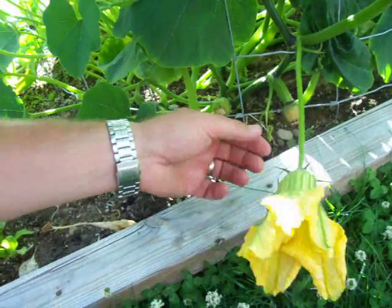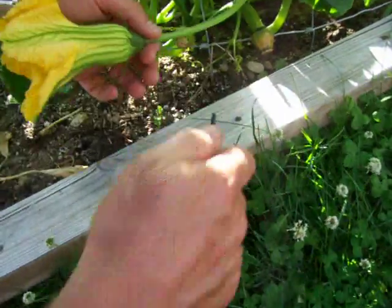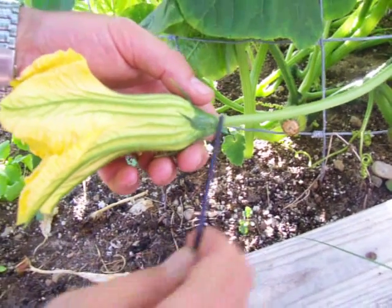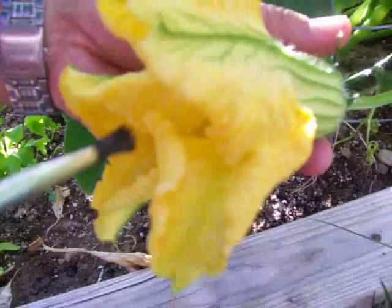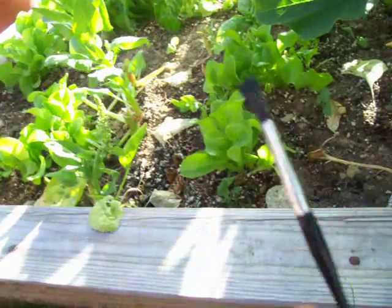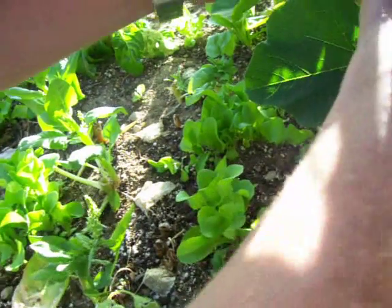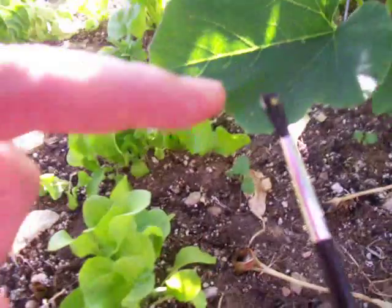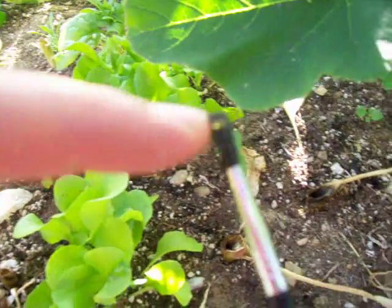Now the male flower is easy to identify because it grows on a big long stem and it has no fruiting body at the base — that's how you know it's a male flower. You get some pollen on the brush; you can't see it on there because it's so fine. Here's another male flower — there's a good glob of it. I don't know if you can see that, but there's yellow pollen on the brush.